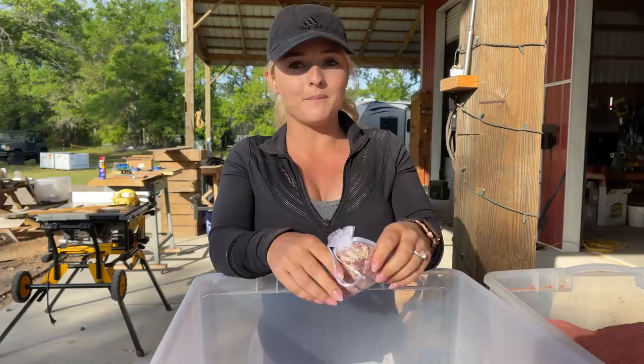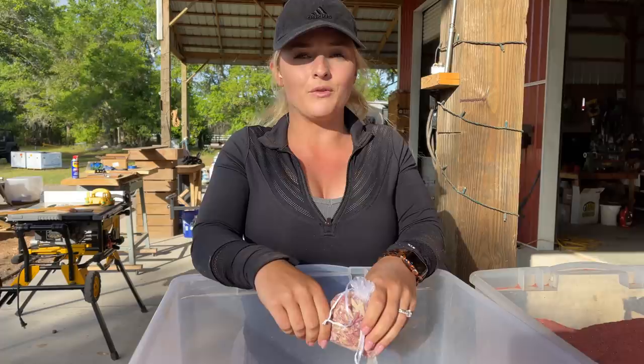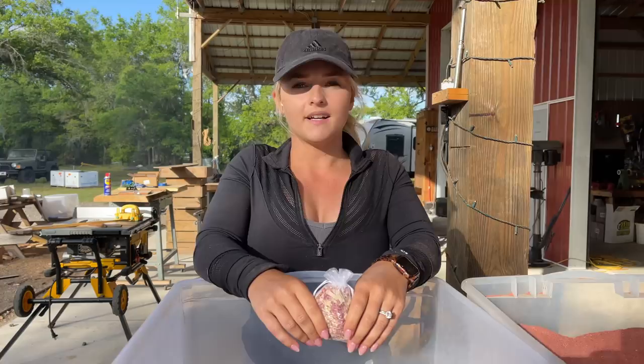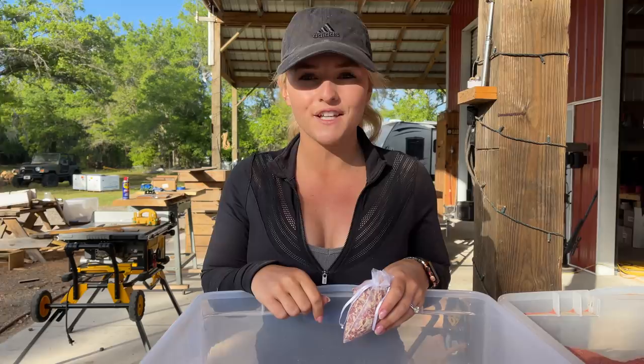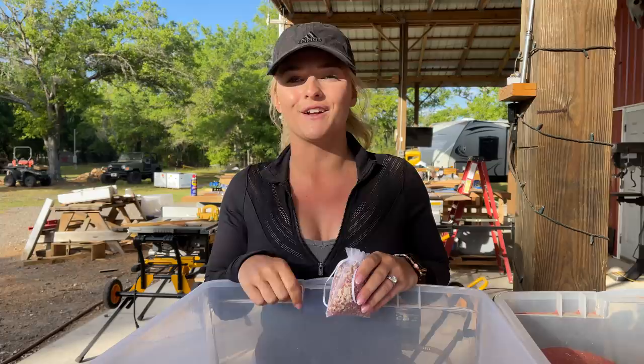By the way, these make great gifts — highly recommend for your wife, your girlfriend, or both. We have about 200 more of these bags to fill and we're trying to fill them before the sun goes down. Drop a comment below — where do you like to use your fragrance bags? Also, do you fill them with cedar or do you use some other type of fragrance? If you like this video don't forget to hit that thumbs up button, it really helps out our channel, and don't forget to subscribe for future videos. We'll see you next time.